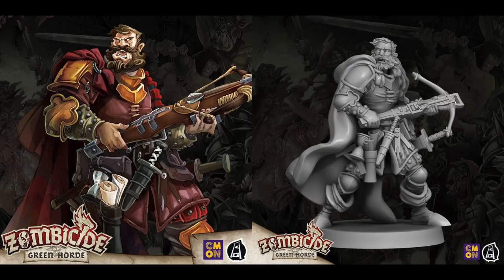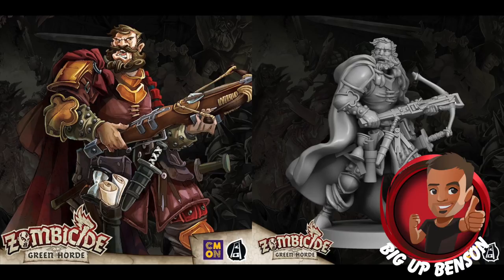Hey everyone, welcome to Watch It Paint It. We're back painting another character, Johannas from Zombicide Green Horde. Benson's going to be painting this one. Congratulations on the motivation tasks we did before — you smashed the subscriber one. Benson's helping me out so I can pack; he's painting this. I still have to do the editing and audio, but it's not quite as much work as before, so hopefully you enjoy this.